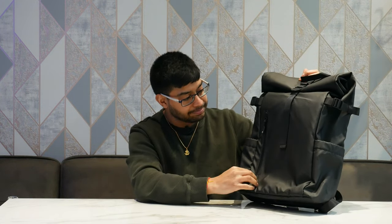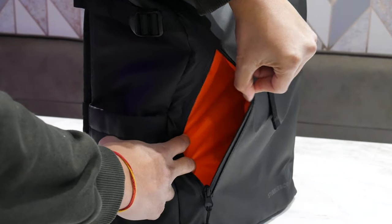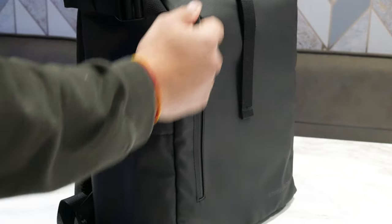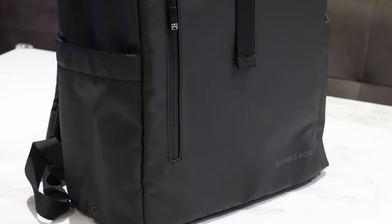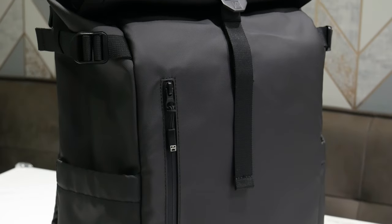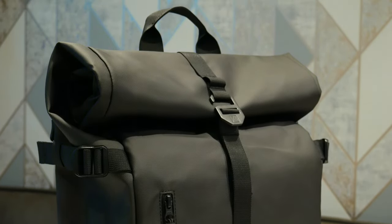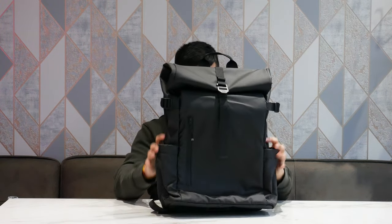There's also a front zip pocket. The inside of that pocket is actually orange — high visibility — which is really cool. It's a decent sized pocket where you can chuck things in and grab them quickly. The zip itself is water resistant. Because of the rubbery material the bag is made from, it will repel water really easily. On the bottom there's a tougher, more padded material so it should last longer when placed on the ground. There's also a high vis reflective logo that reflects light if car lights hit it.